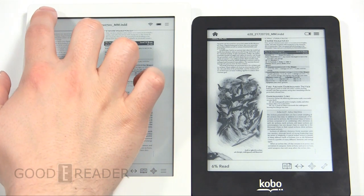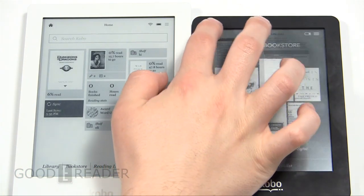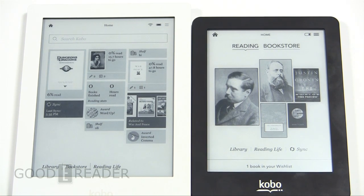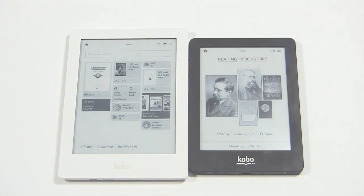We've shown you pretty well these two e-readers and everything they have to offer. We'd like to hear your thoughts on this comparison video or on the new changes that the Kobo Aura HD has — comment on this video and we'll do our best to answer every question. You can check out all of our other videos at youtube.com/goodereader. For Good e-Reader, my name is Michael, my name is Peter — everybody take care.